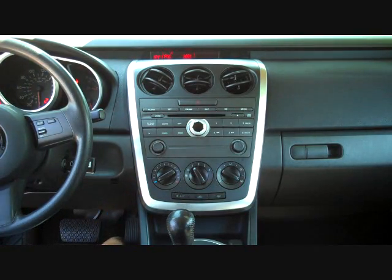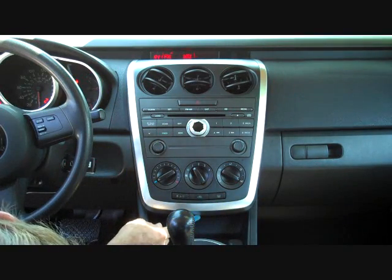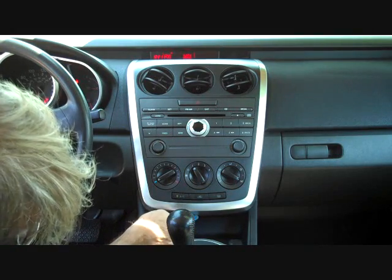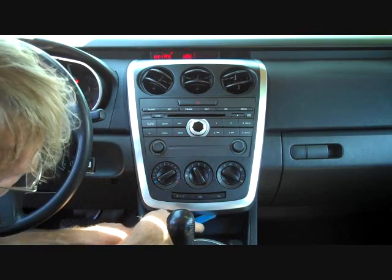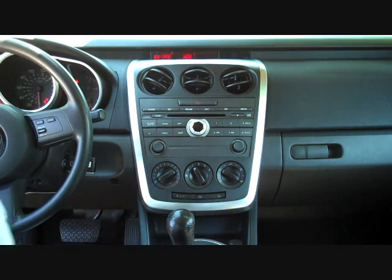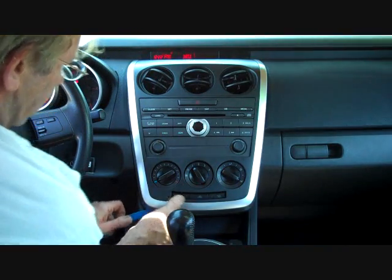With our pry bar, look real closely at the silver panel here. There is a little spot at the bottom to insert the pry bar at the side, and we are going to attempt to pry along the edge of this silver panel. The clips will release. All the clips on this panel release with pry pressure, and we are going to work our way across to the left side here, which helps release the clips.